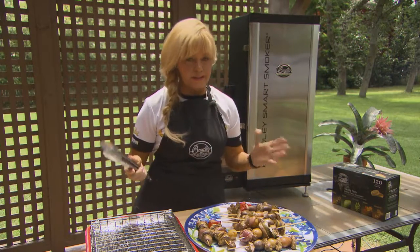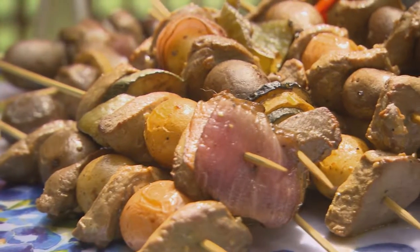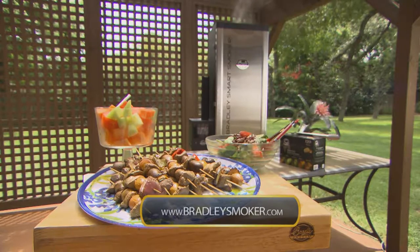Backstrap kabobs and my Bradley Smoker — you can't go wrong. I can't wait to eat! Be sure to discover more meal ideas online at BradleySmoker.com.